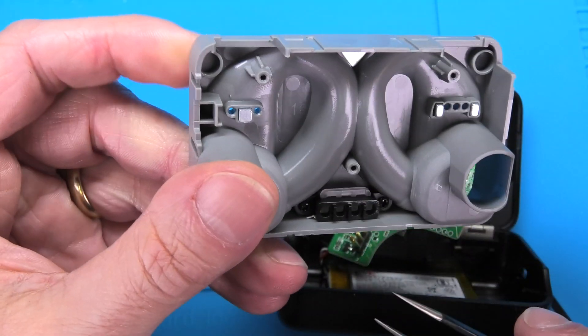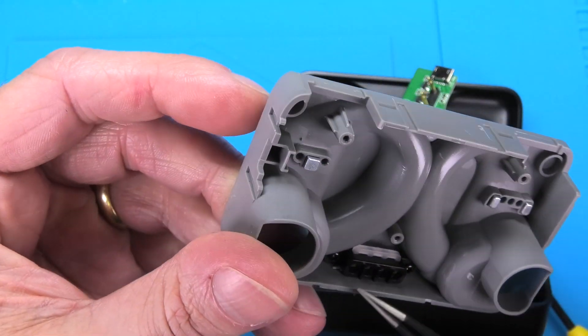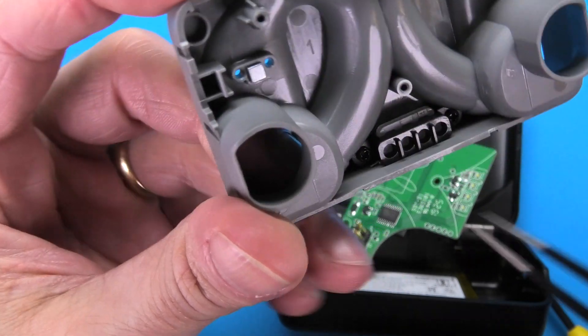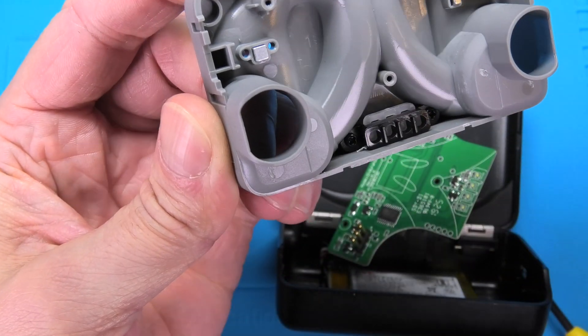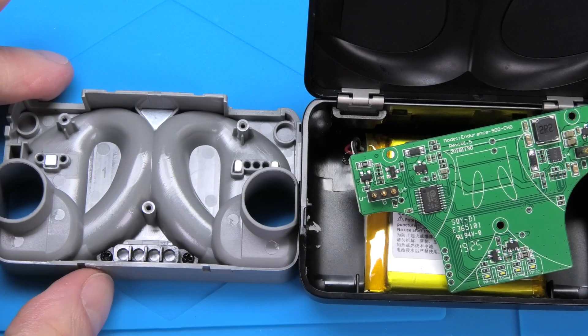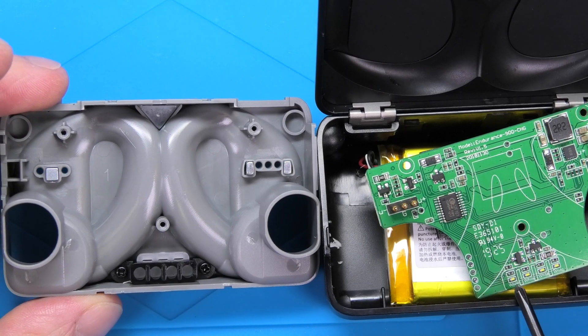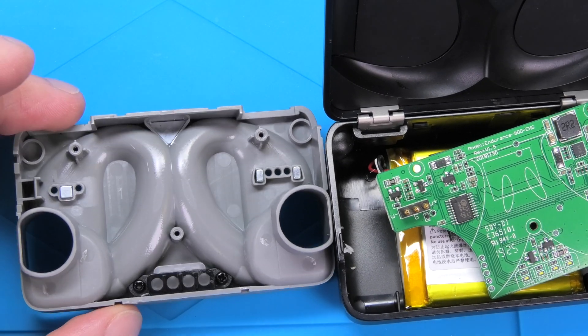The magnet on the top is for the lid of the charging case, and the other two hold the earbuds in position while they're charging. On the bottom we have this little black piece that guides the light from the LEDs for the battery charging state right to the outside of the case.